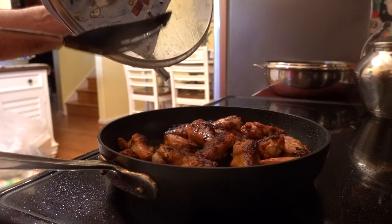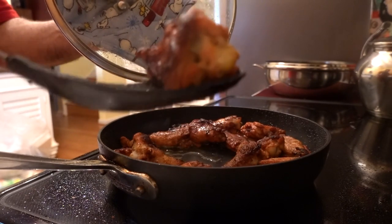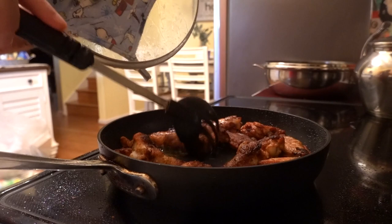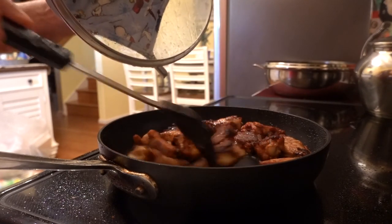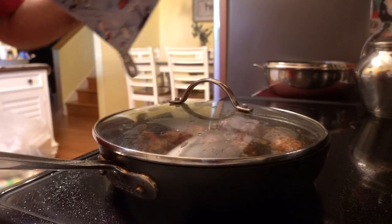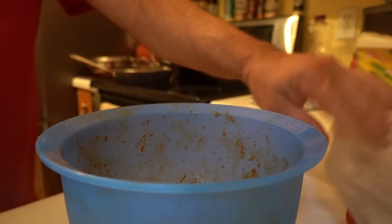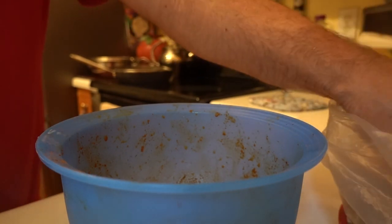Some crispy chicken wings — wanna try one? I'm gonna show you how to make these wings. So I'm gonna get a couple of wings.